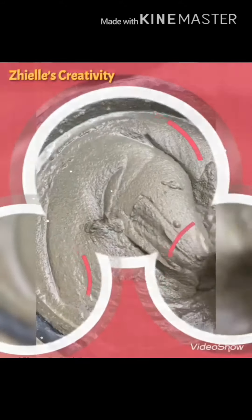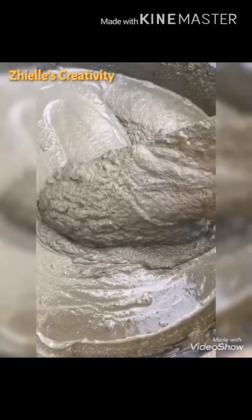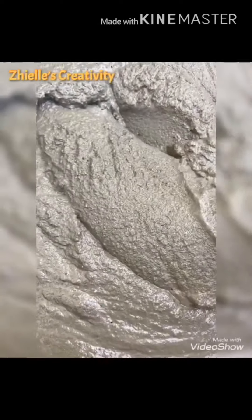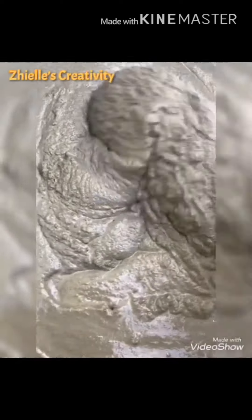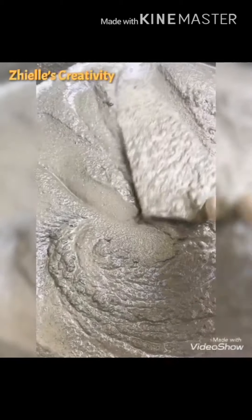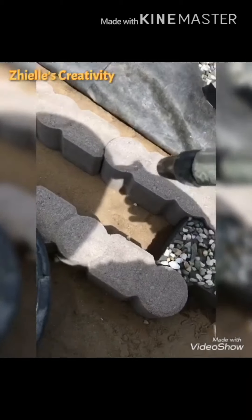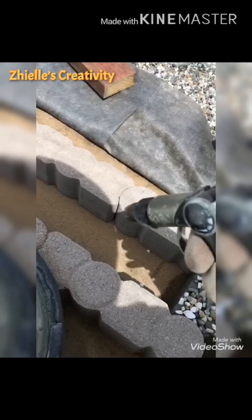So now our cement is ready. Make sure that it's not too wet and not too dry — just like when you're making a cupcake, that kind of mix. If you do like this, you can see that it's very fine and that it's ready to pour.